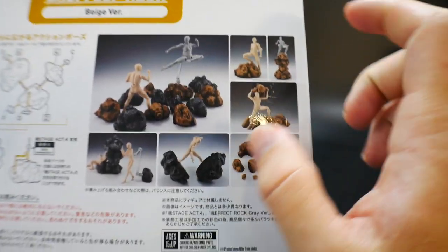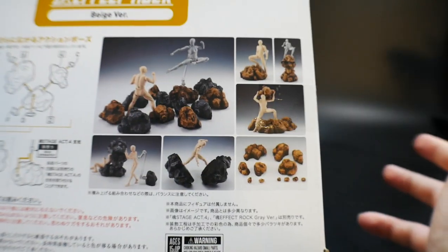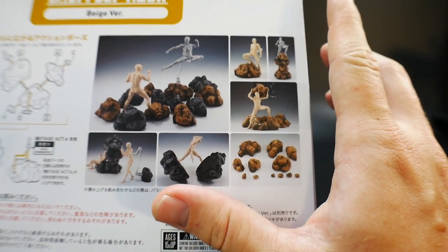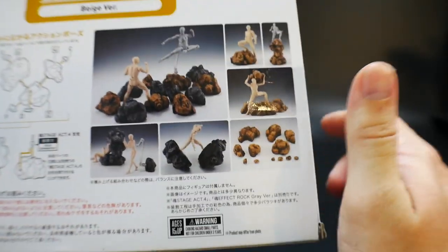It gives you some little examples, which is pretty awesome. This would be good for Dragon Ball SH Figuarts, or even the standard Figure-Eyes line. I'm thinking about getting all my DBZ figures and putting these rocks around them along with some special effect parts.